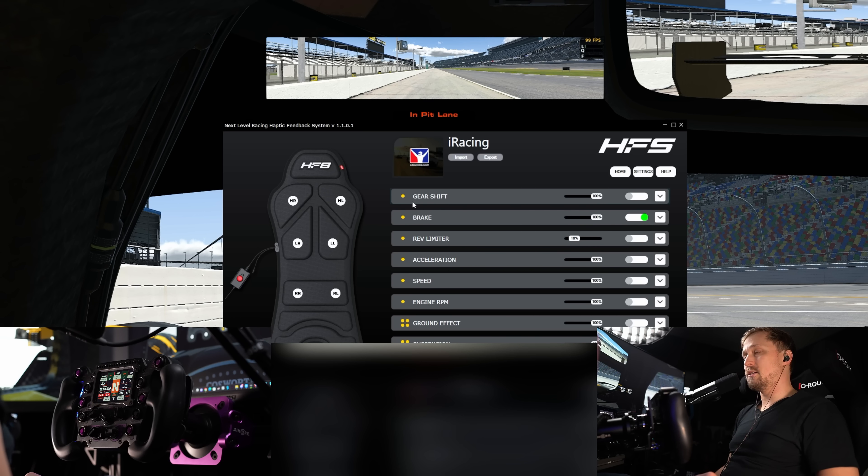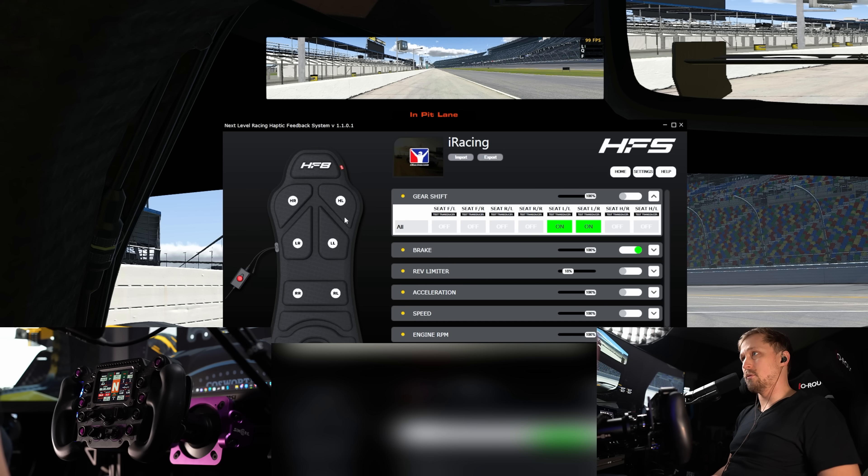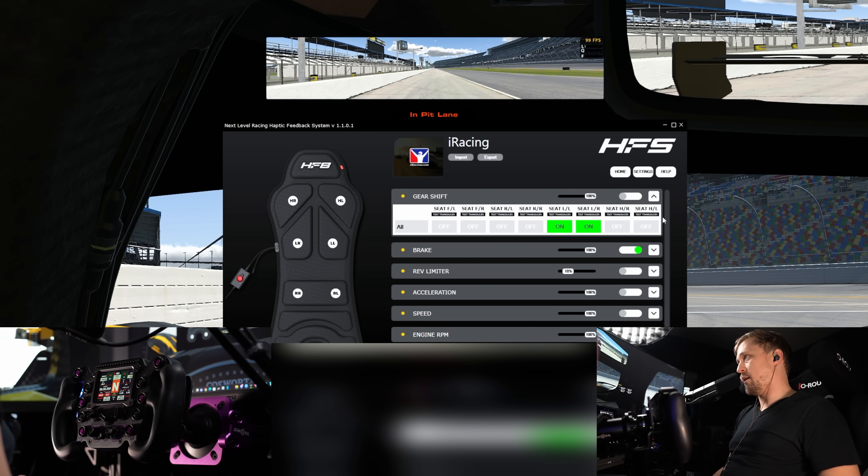You can go to settings and auto-detect the current game, or manually hop into iRacing to see the different effects. There is gear shift, feedback for the brake, rev limiter, acceleration, speed, engine RPM, ground effect, and suspension. If you want to test the different motors in the seat — there are eight of them, four in the bottom and four in the back — you can click 'test transducer' to see how each one feels.